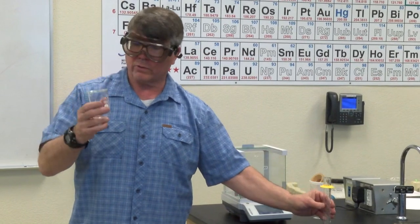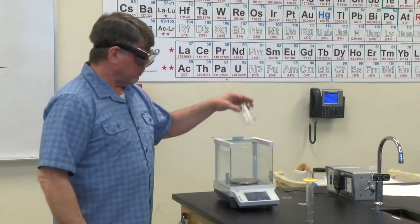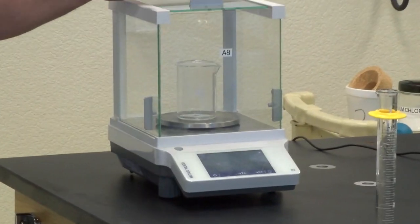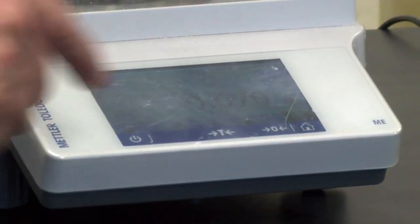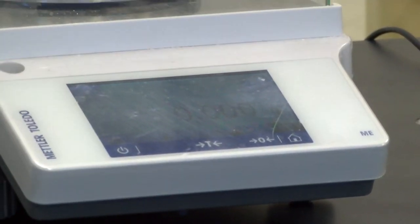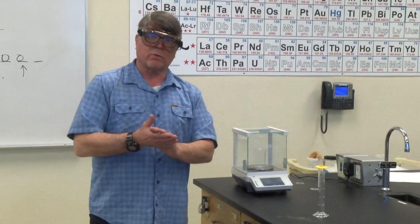We don't want the mass of the beaker included. So we use a really nice feature called the tare function — T-A-R-E. Place the beaker on the balance, empty, clean and dry, close the balance, and it's going to read something. There's a little T on this one, or a zero — press that. Now that readout says 0.000 grams. It's tared. It's subtracting the mass of the beaker for us.